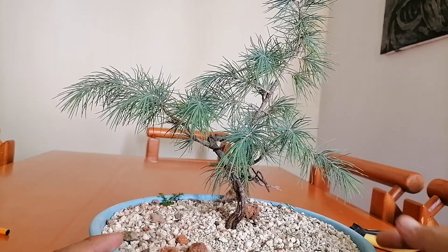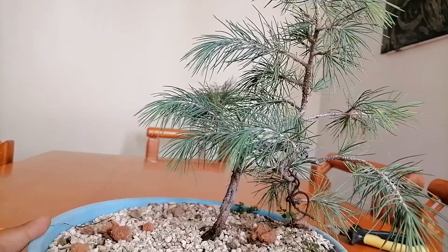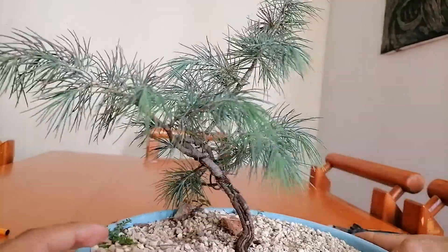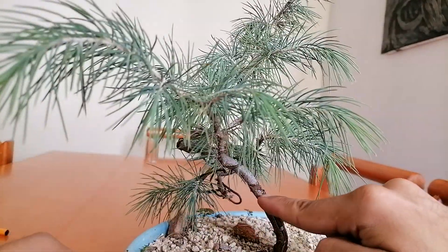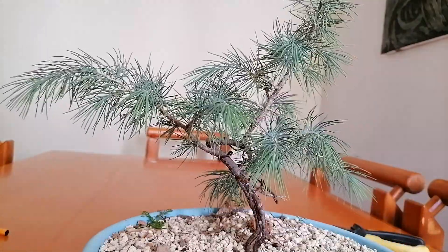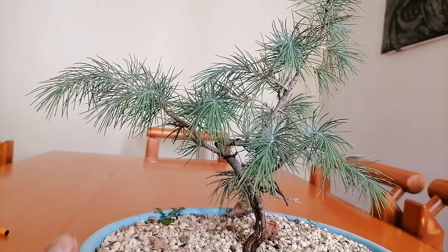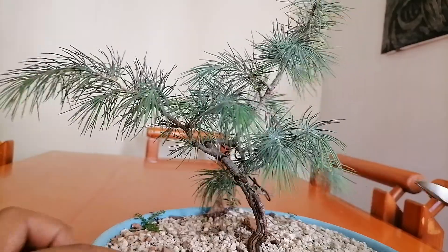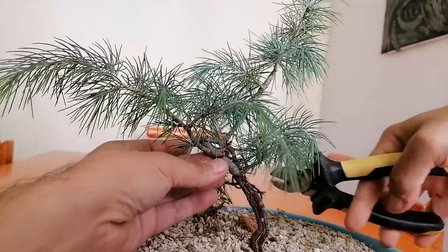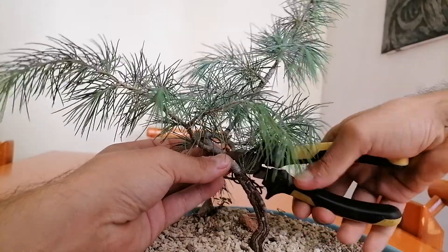But since the tree is very active and growing, I thought it would be a nice idea to remove the wire that's on it. Because in some places we can see that the wire is definitely biting into the bark, and in the future that's going to leave ugly scars. So what I'm going to do today is very simple and straightforward — I'm going to use wire cutters and remove it.